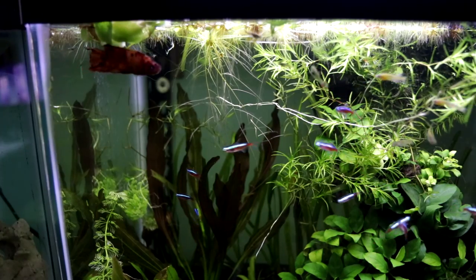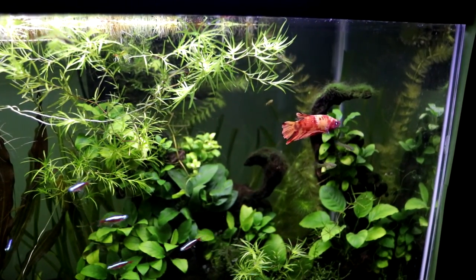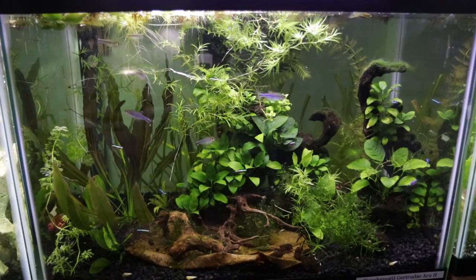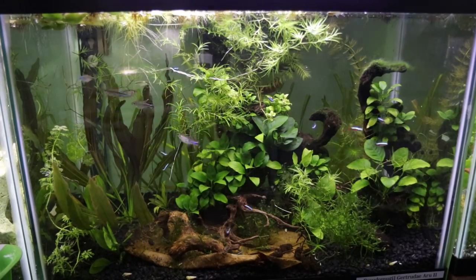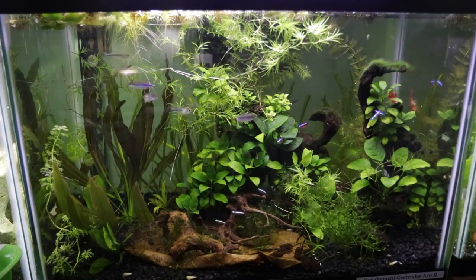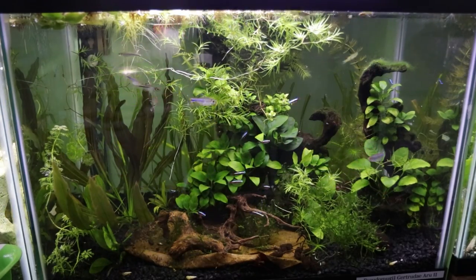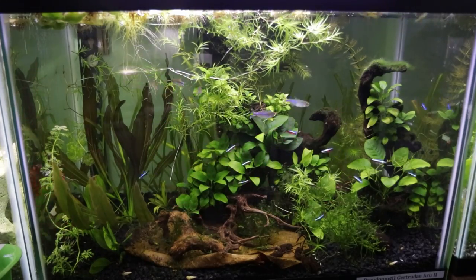I know some of you lead very busy lives and don't always have time to observe your fish as long as you'd like, especially at the beginning. One thing you can do is set up a time-lapse or film for an extended period and walk away. I set up my camera on a tripod, did fish chores in between, then sped up the footage to observe swimming patterns and check for any aggression I might have missed. Keep in mind fish sometimes behave differently when you're right next to the tank because they associate you with food — so filming when you're away can reveal different natural behaviors.